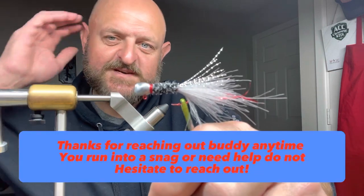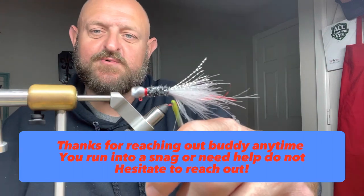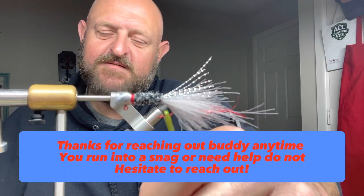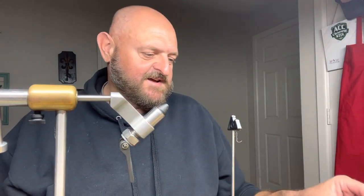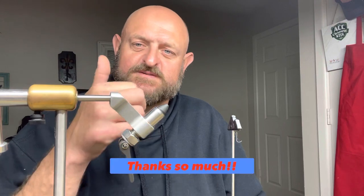Look guys and gals, this is for a gentleman that asked me some questions — he started making his own jigs. I'm proud of you for taking that step, and I hope this answered all your questions. If any of y'all have any questions or want to see something special, how I do it, do not hesitate. I will jump right on here when I get a chance and make it happen. God bless each and every one of y'all — I truly from the bottom of my heart appreciate y'all subscribing, watching, and commenting.